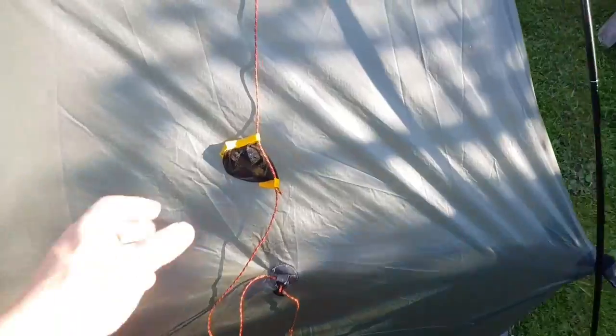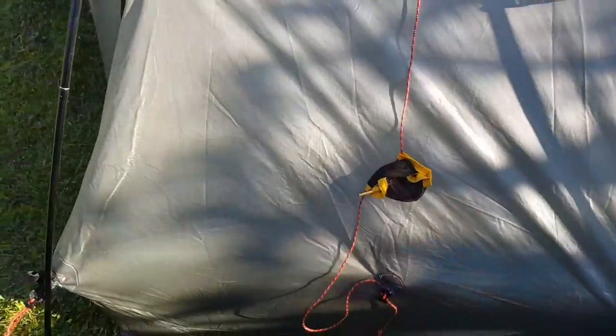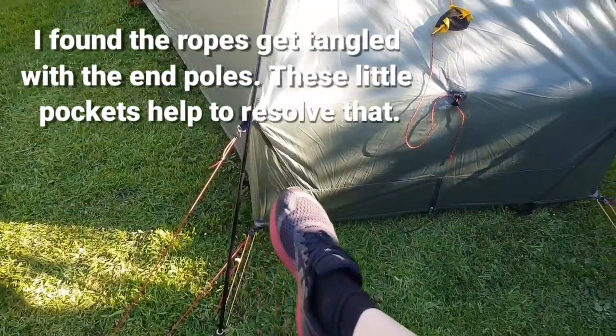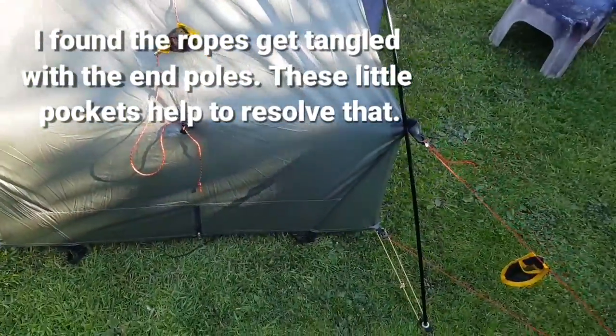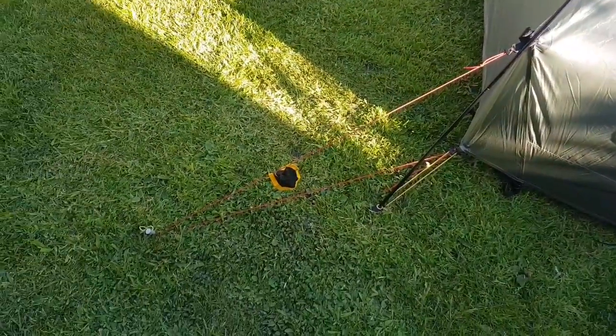You'll also notice I've added these little pockets here, because we've got a lot of guy ropes and they do get in the way. There's a lot of stuff underneath it as well with the five rear poles — they can get tangled up. So I'll put them in there, stuff them in. Job done.